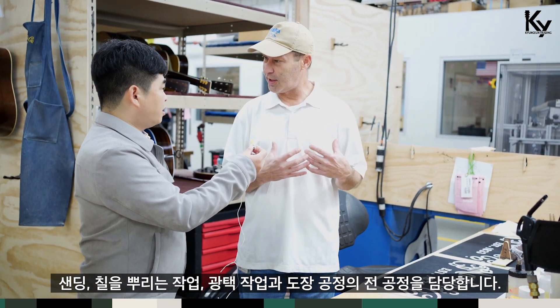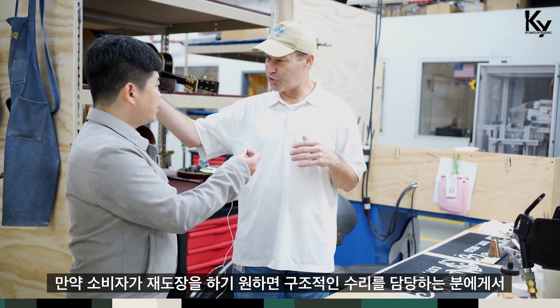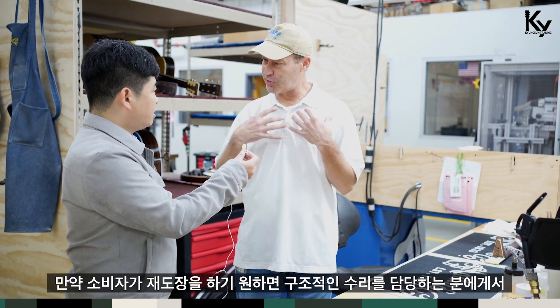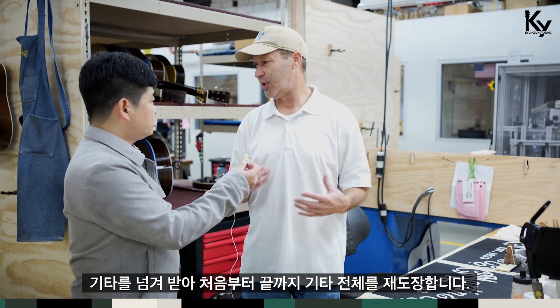If a customer would like it to be completely refinished, I will take it from the raw wood. I will get it from the structure people — they will do their repairs, give it to me, and then I will refinish the whole guitar from the start of the finish.